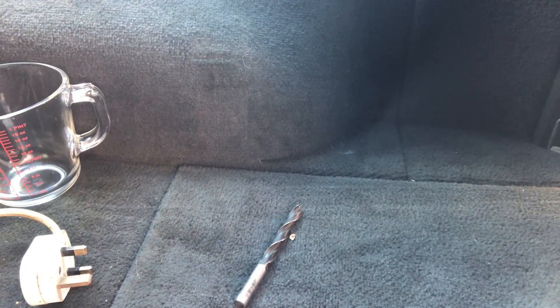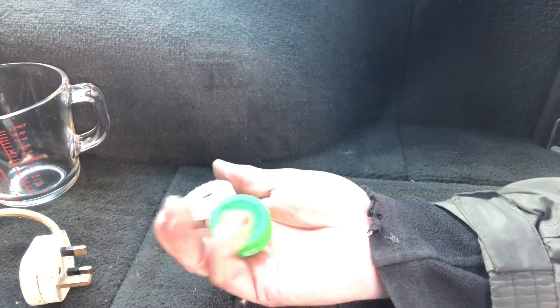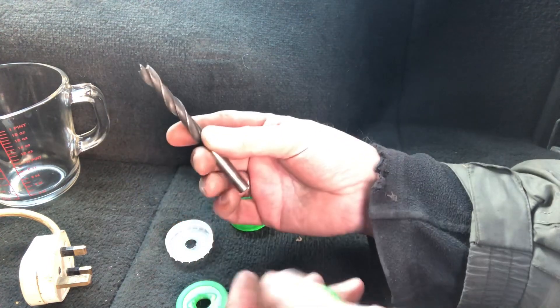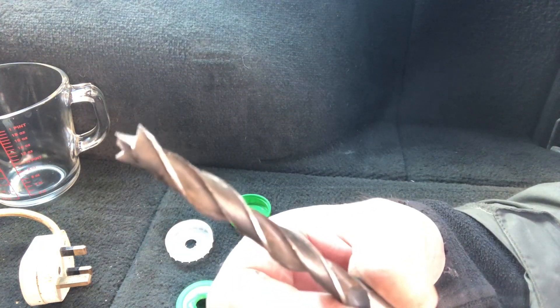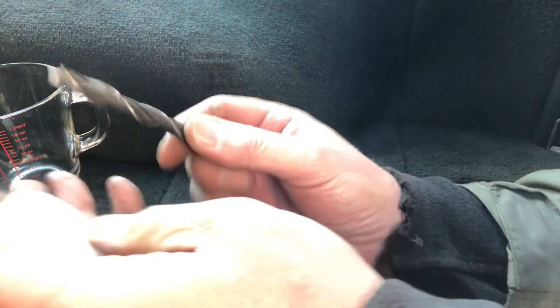I've done some off-camera trial and error and we've got the holes in there the actual size. I'm using a 10mm drill bit — it's a bit you'd use for wood, not steel — but it has an advantage: it's got a point and a couple of edges which are good at burring.